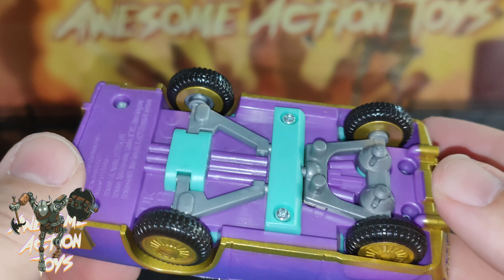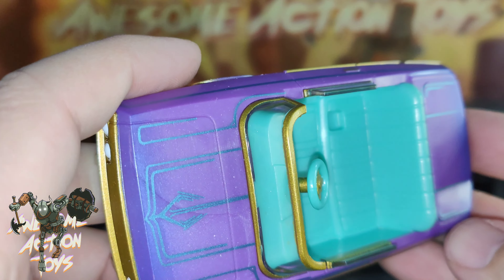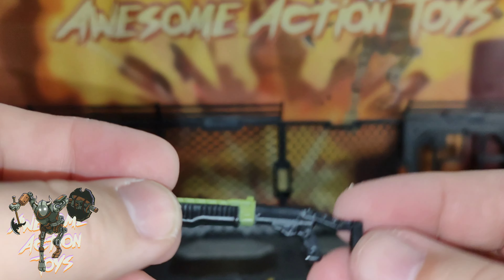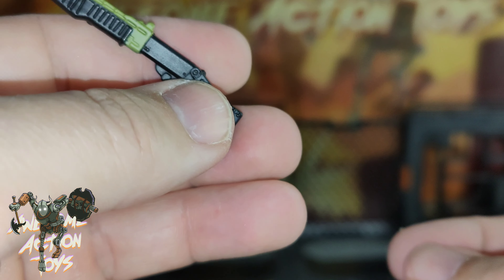Six screws if you want to take it apart — I'm not sure why you'd want to do that, unless you're going to cut the doors to make them open and close, which would be a bit of a mission. He comes with this shotgun. We can't really hold it because that part's too fat for his hands — if it were a thinner part, it'd be good.